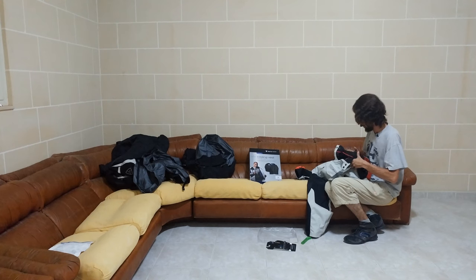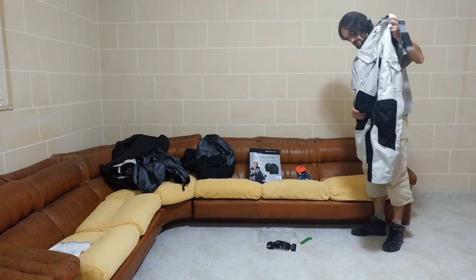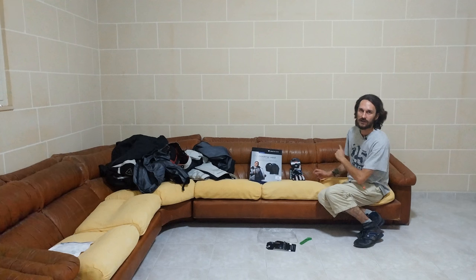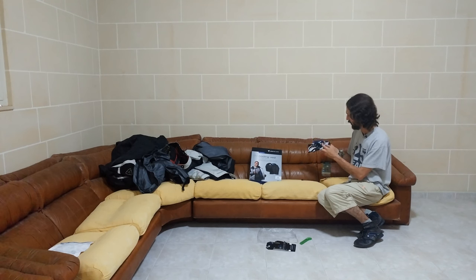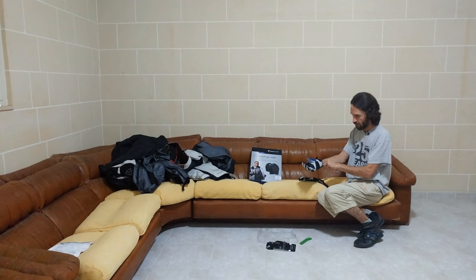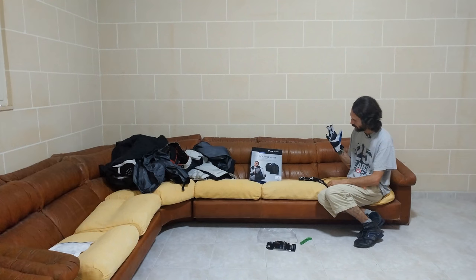Let's get to the gloves next. As I noticed already, wrong color. But anyway, let's try if they fit. And actually, yep, they do fit quite well, I'll have to say.